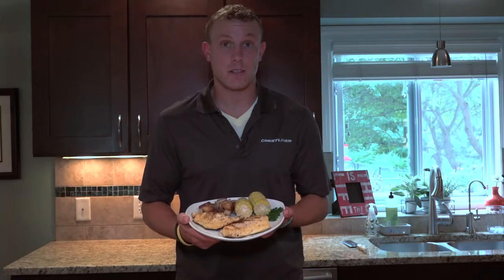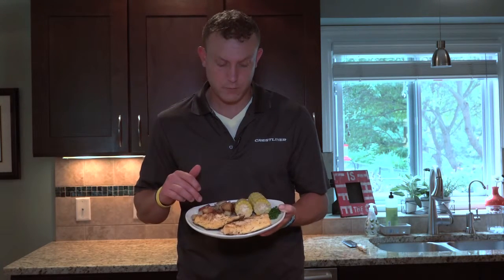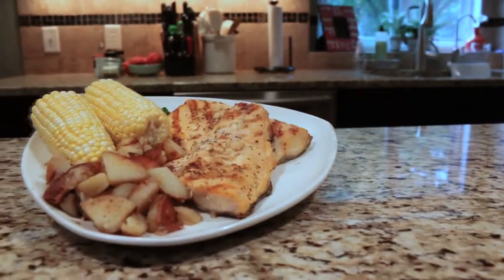Alrighty, we got the finished product here — our garlic rosemary trout, our fried red skin potatoes, our roasted corn, a little parsley to set it all off. I hope you enjoy.